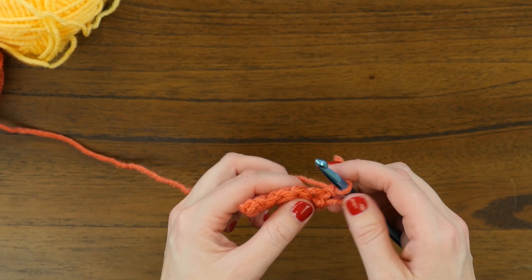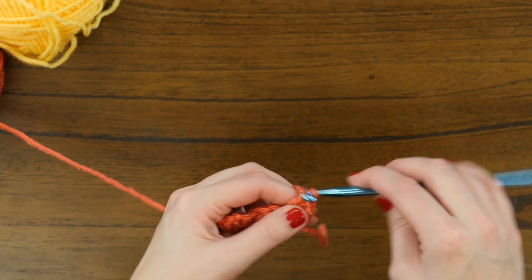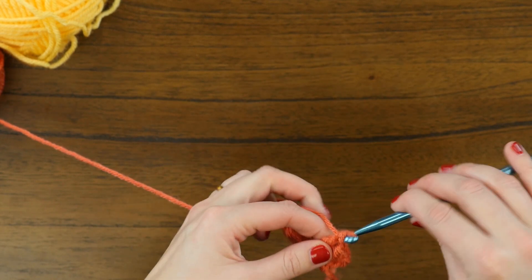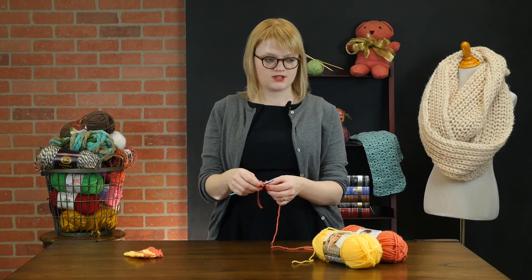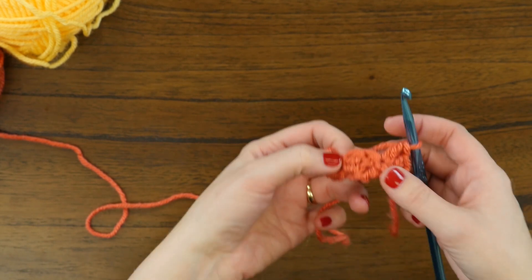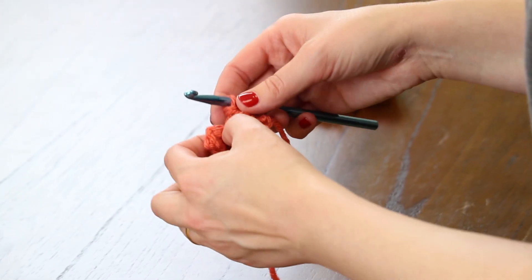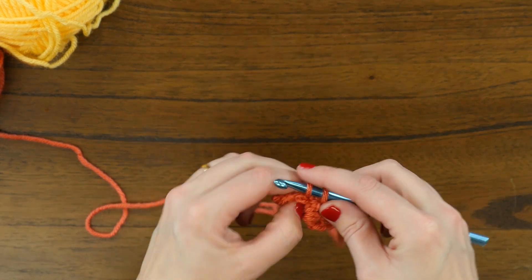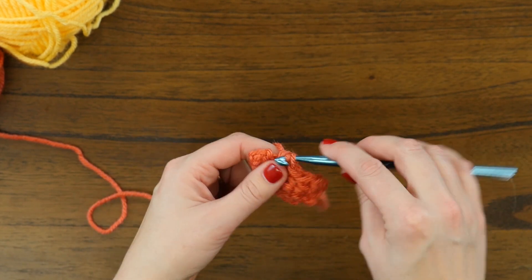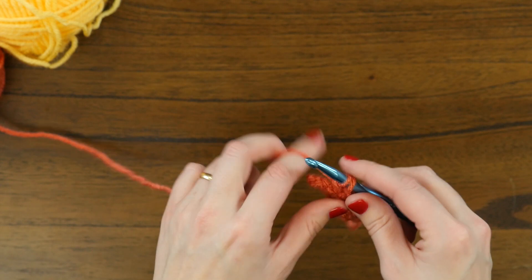Now we're going to double crochet twice in the same stitch that we chained in — one and two. Next, we're going to skip two and work in the third chain, which also happens to be the bottom of this scallop being created by these shells of the stitch pattern. Then we're going to do a single crochet followed by two double crochets, just like before, with no additional chains in between them. We'll do that until just a few stitches remain.